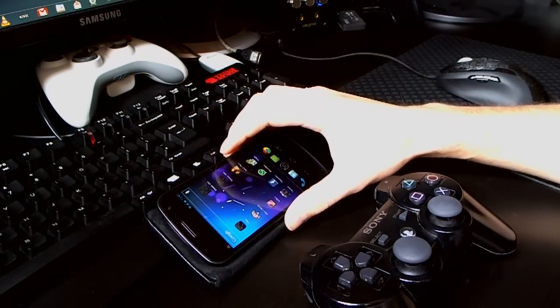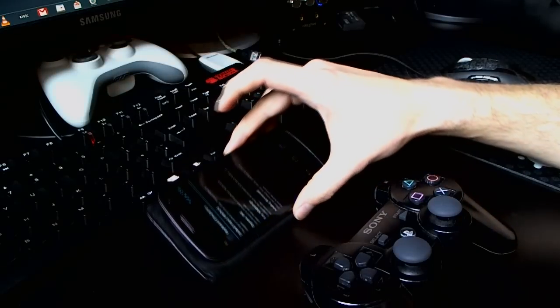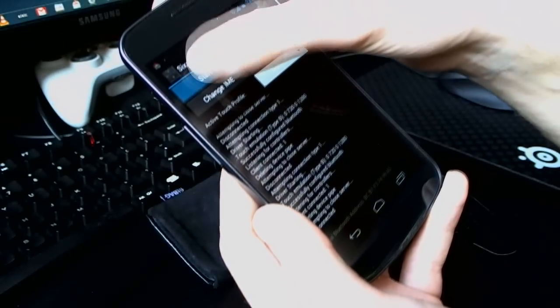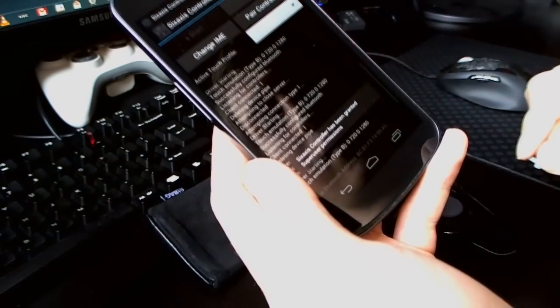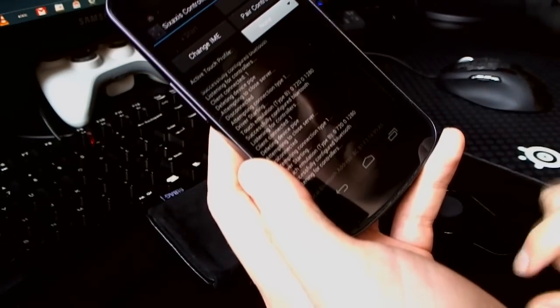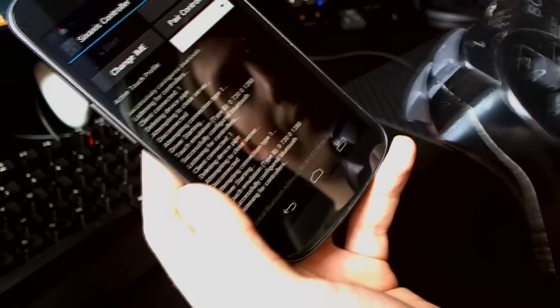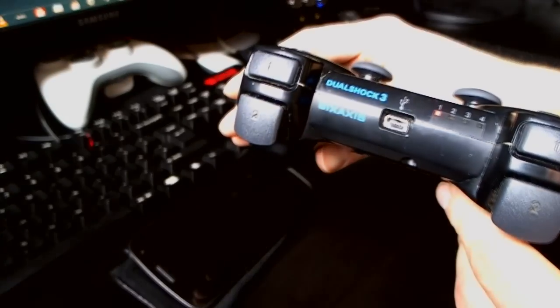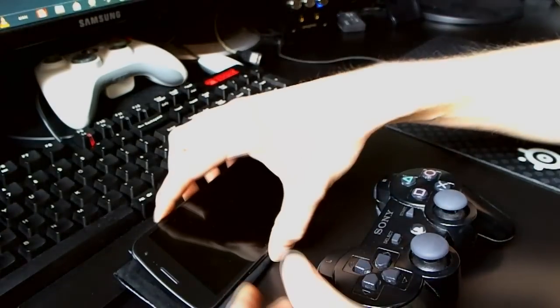The first thing to do is open the app here so you can connect the device. It starts the driver and it's listening for the controller. Turn on the controller and that's the link there. So we've got the controller hopefully connected to the phone.